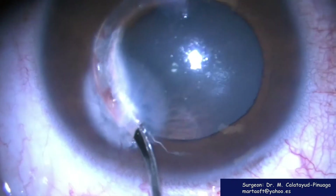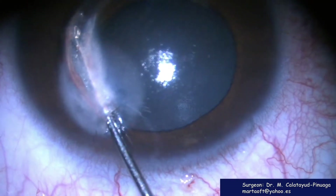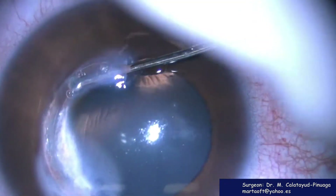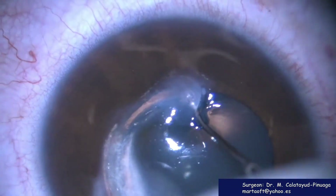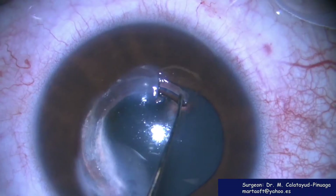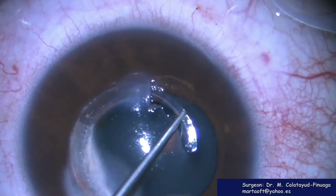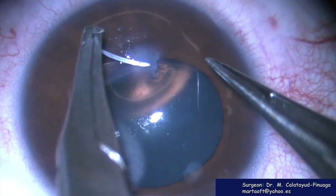Don't hook the hole, don't pull, don't push the ring. You only have to dissect the tunnel with a blunt instrument in the proximal and the distal area of the ring. Then you hook the hole and you pull in the same direction it enters into the tunnel. You don't need special instruments.